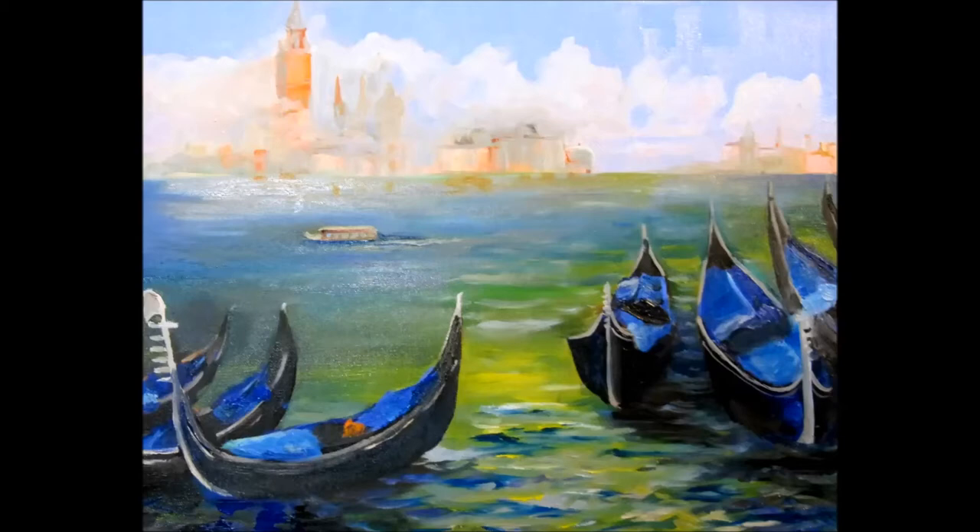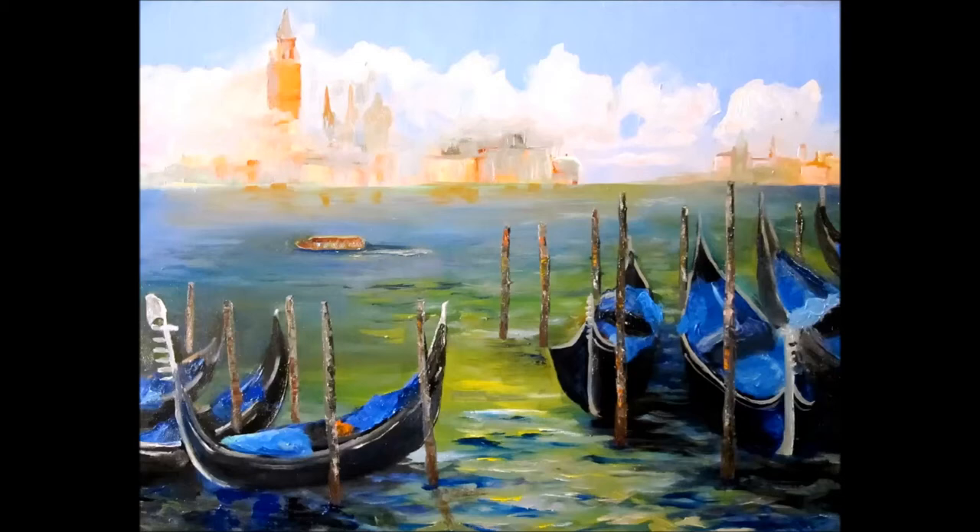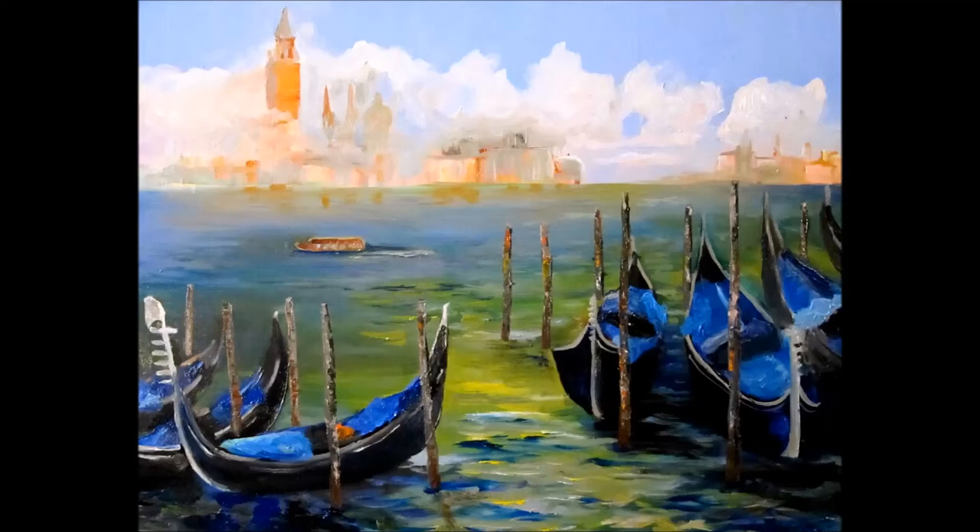Here you can see I've added the six teeth on the ferules of the gondolas. There are my mooring posts. I have a little boat that carries passengers way out in the middle of the canal here.